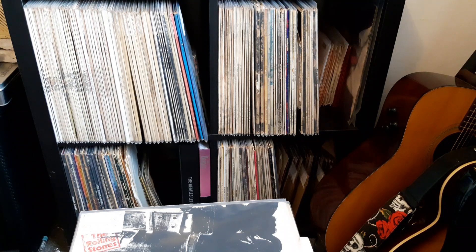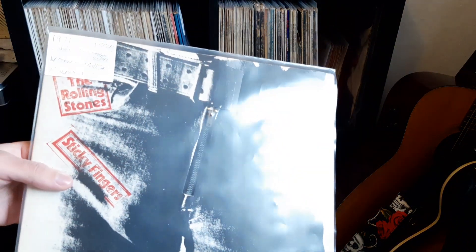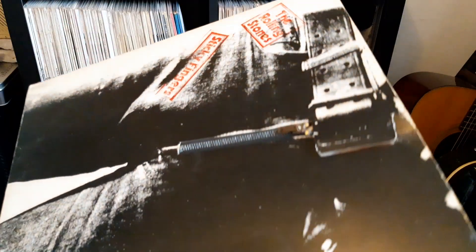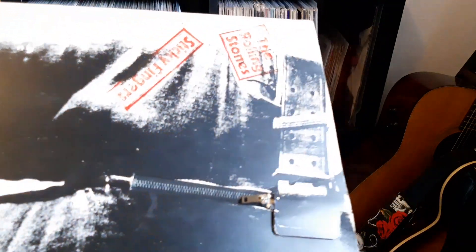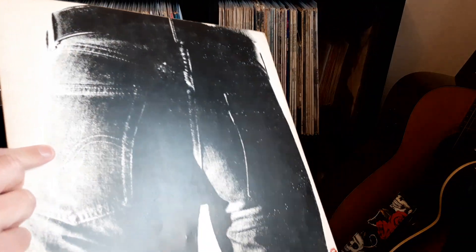I've got quite a variety of things, mainly records and some books. Now firstly, I got a 1971 pressing of Sticky Fingers. I do already have one, but this one's in much better condition and it was only £35, so I did sort of buy this for myself as a present. It's got the zip, it does have the insert, so I think it's pretty good shape for £35.